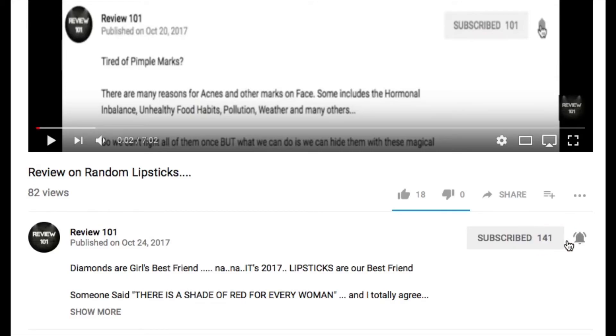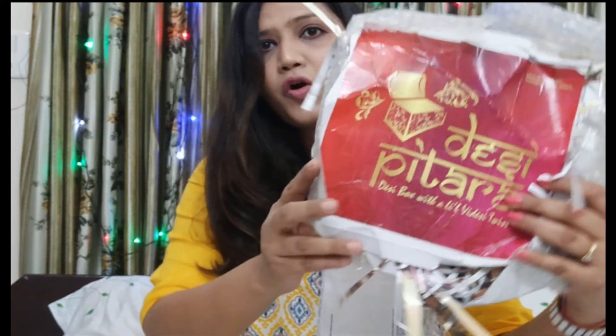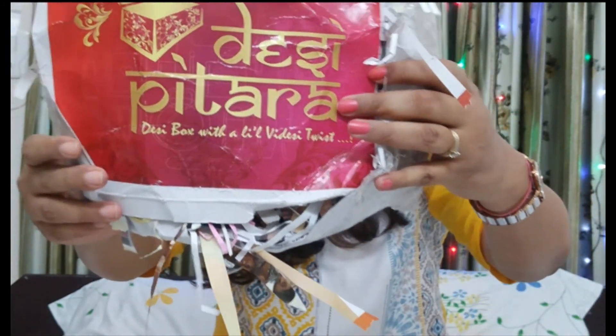Do subscribe to my channel and press the bell icon for more new updates. Hey guys, Anushka this side from Review 101 and welcome to my channel. Today's box for unboxing is Desi Pitara. This box has a Desi theme with a little Videshi twist, and since today's theme is for the Desi box, this video will be in Hindi with a little bit of Videshi twist.